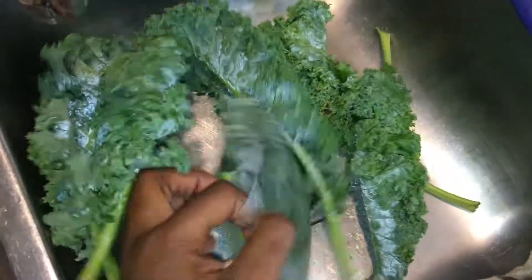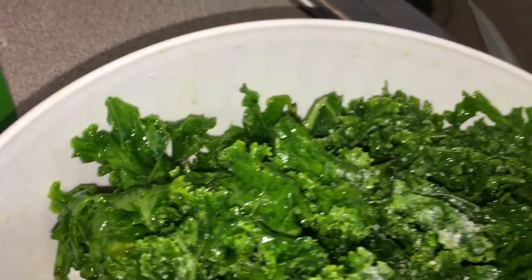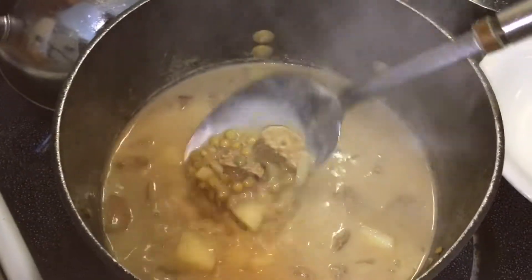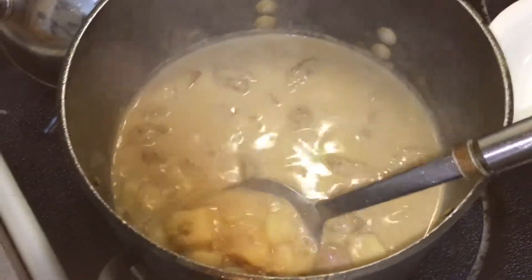Now I'm going to prep my leafy greens. I'm not going to put them in just yet, but I definitely want to wash them, chop them up, massage that kale so it releases a lot of those flavors, and salt it. While that's working I'm just going to stir up this soup a little bit.